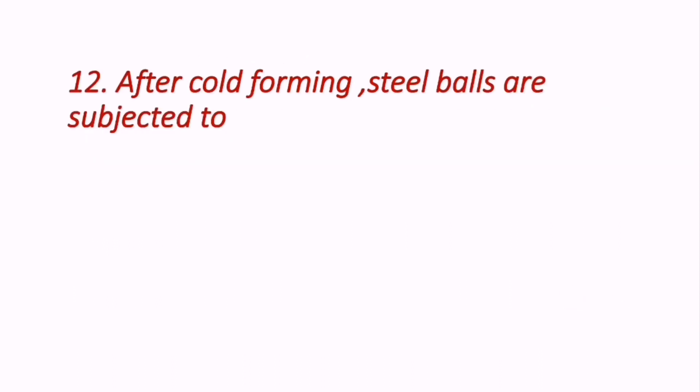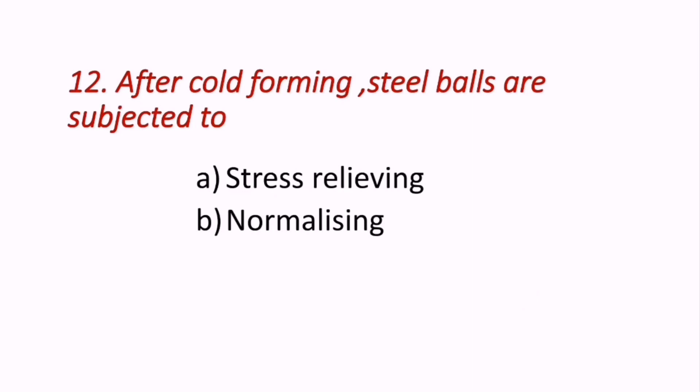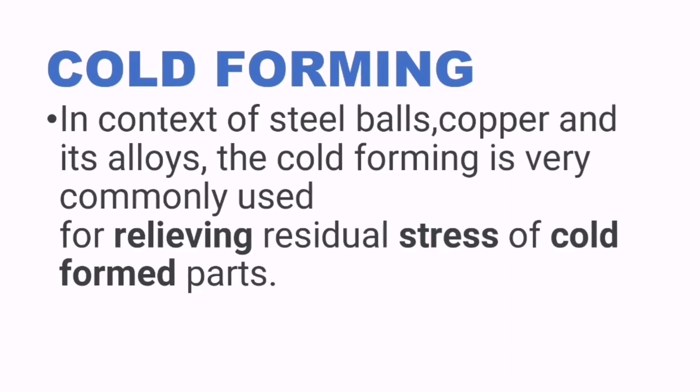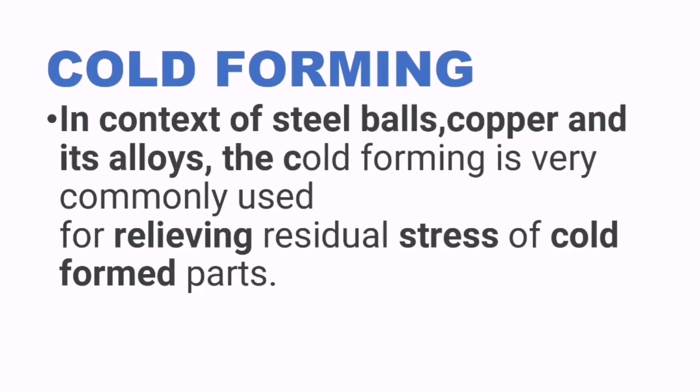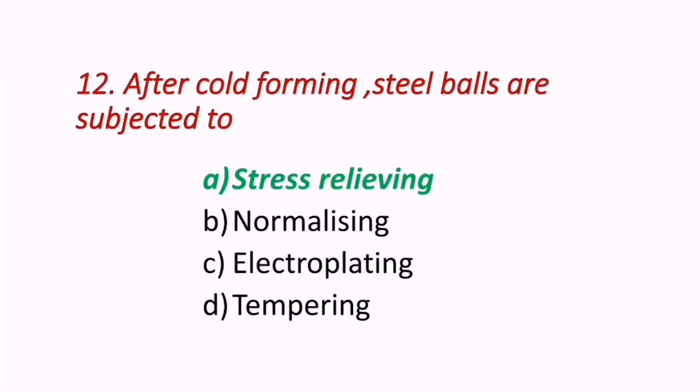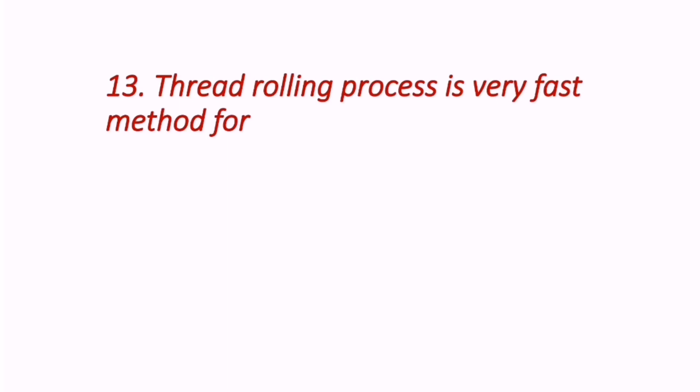Question 12: After cold forming, steel balls are subjected to — stress relieving, normalizing, electroplating, or tempering? Cold forming is commonly used, and stress relieving is applied to relieve residual stress of cold formed parts. Some key differences: hot working occurs above recrystallization temperature (above 700°C for steels), cold working is below. Hot working involves formation of new crystals; cold working does not. The answer is A — stress relieving.